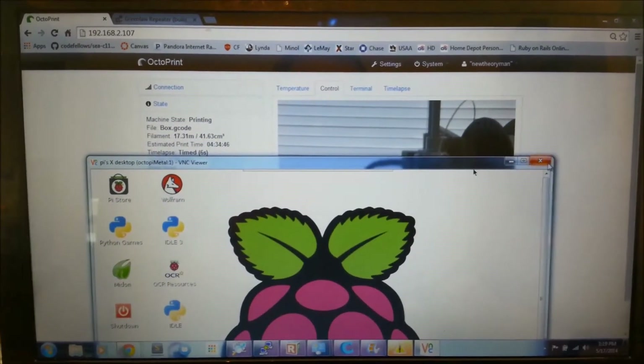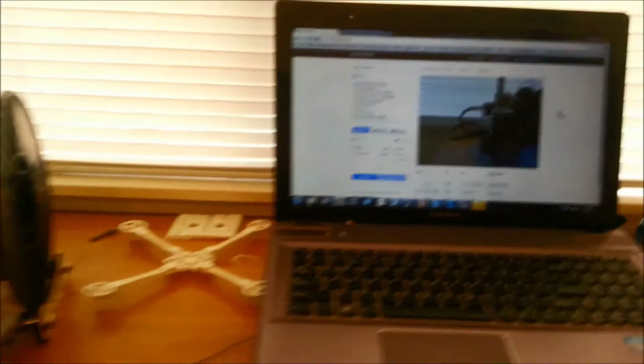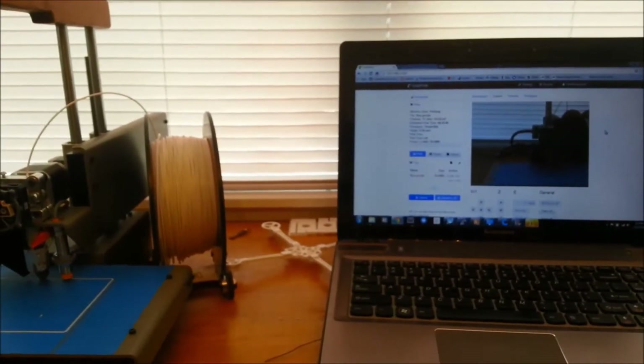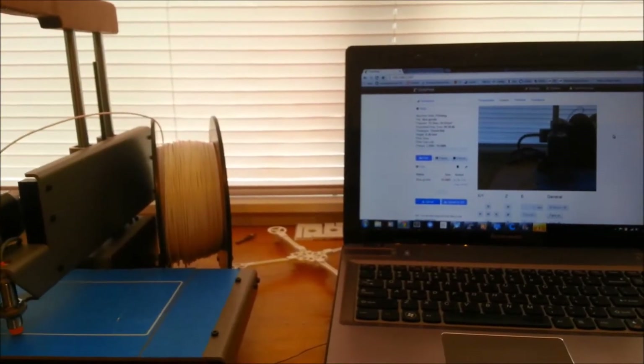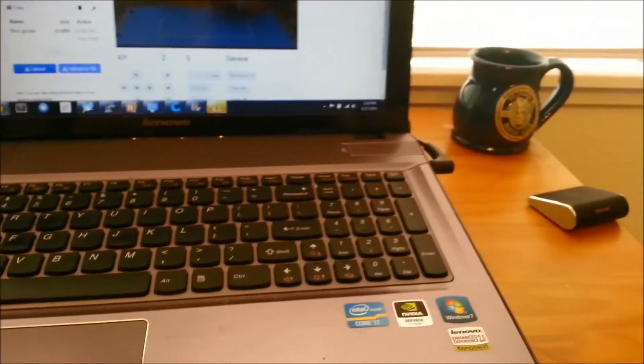When you're doing all your setup and loading your programs, it's a lot easier to use VNC instead of having it hooked up to your TV with another keyboard and stuff like that. But it's resource intensive, so I try not to use it really at all except for setting stuff up. You can also do SSH through Putty if you're using one of those.